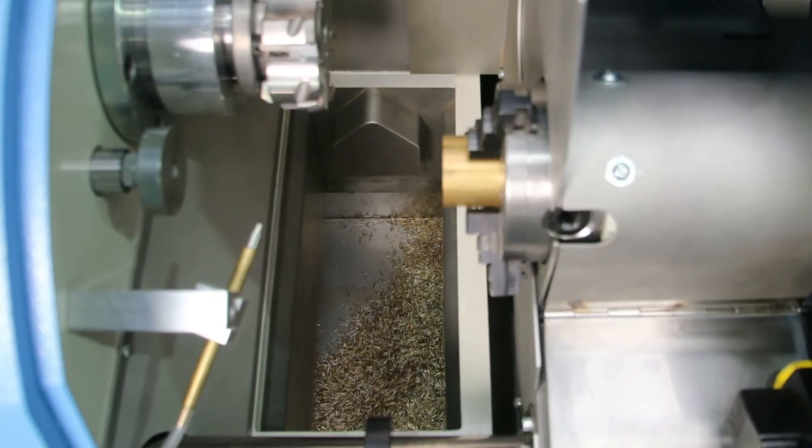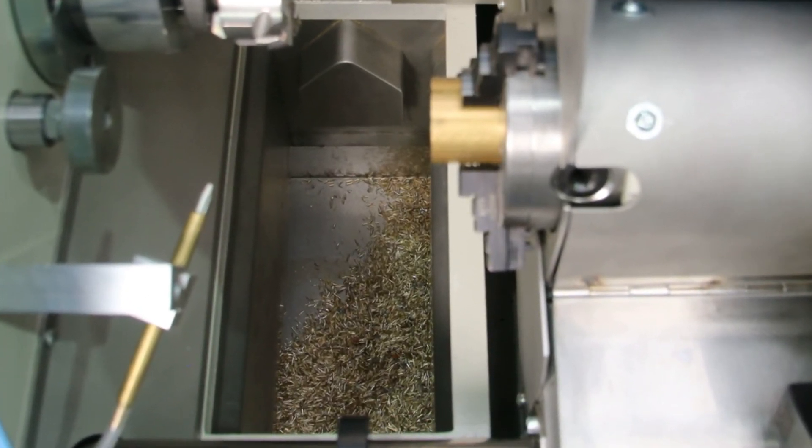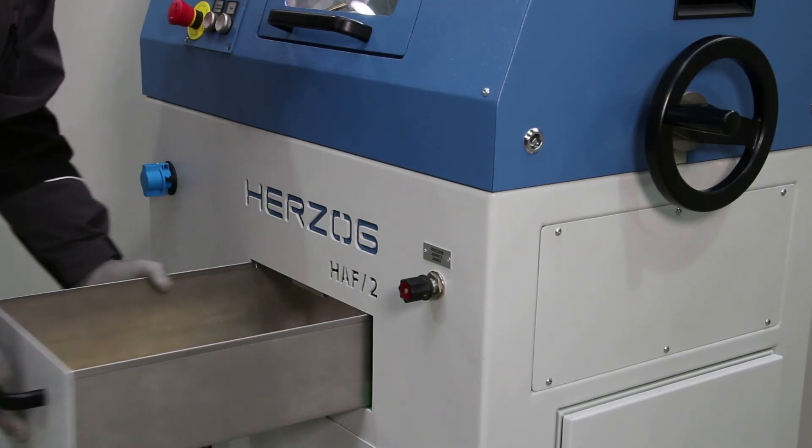The interior of the milling machine has been optimized so that the chips are efficiently drained and collected in the compartment drawer underneath. The drawer is easy to pull out and empty.